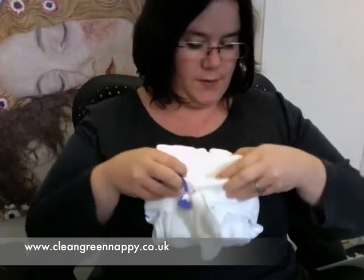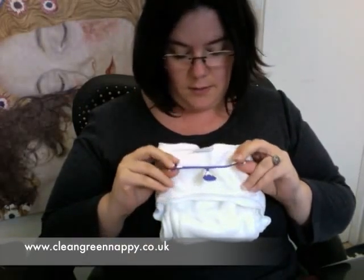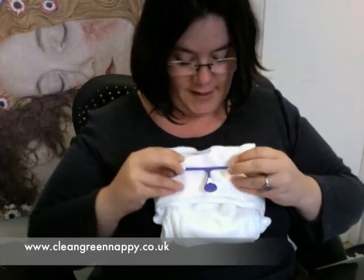The snugger fitting your nappy is, the better it's going to fit inside the wrap and inside baby's clothes. But also, the better the fit, the more it's going to keep the moisture in. If you've got big gaping legs or fastenings that aren't sitting very nice and tight at the tummy, that's when you're going to get bits of moisture coming out. So it's a really great little item for doing that.